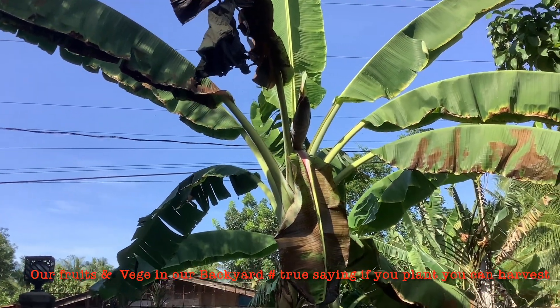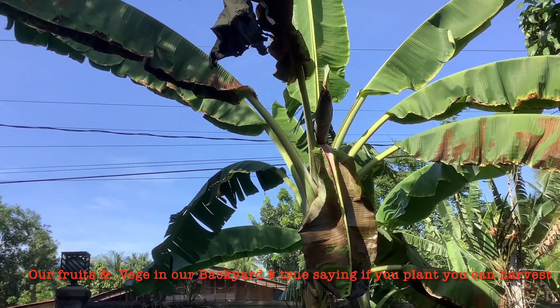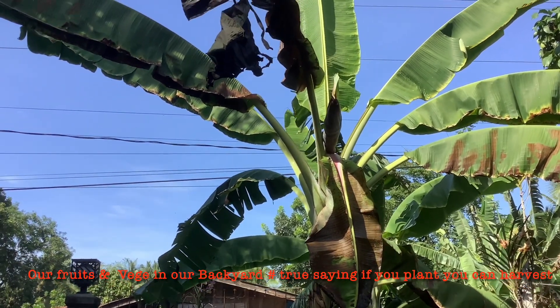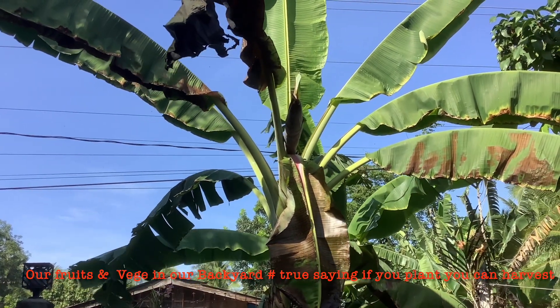Hello guys, welcome to my YouTube channel. My Victoria raise this banana — we planted this one last year, and now you can see that there is already a coming like a high top banana.